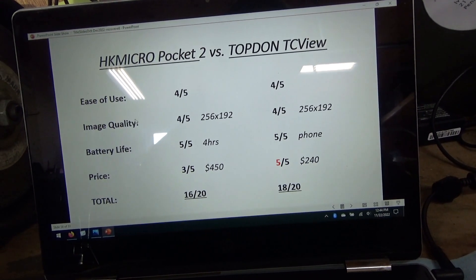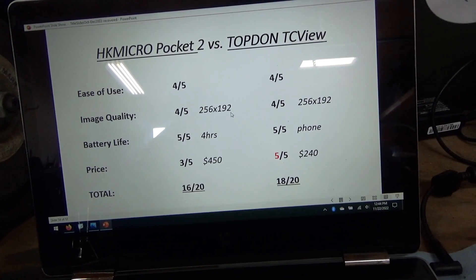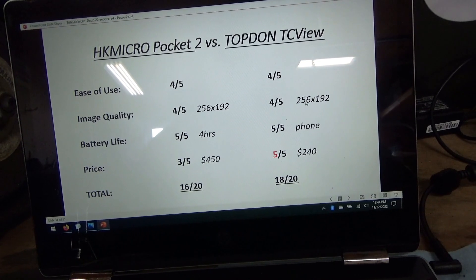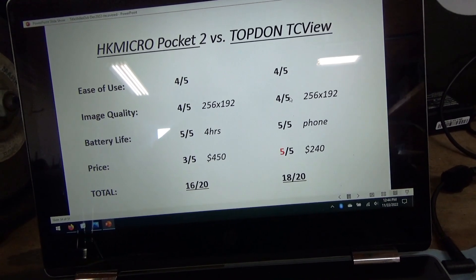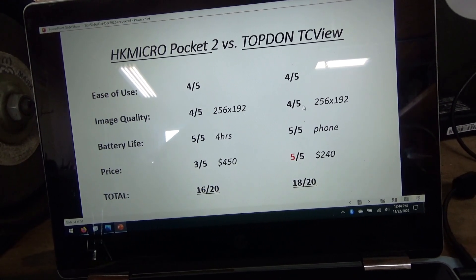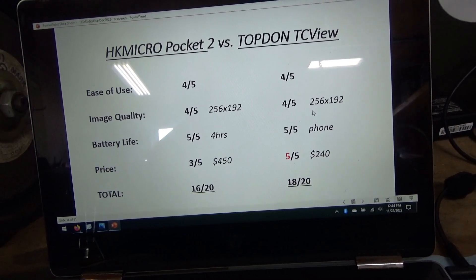Image quality — specifically the infrared image — they're identical: 256 by 192 pixels. The images are very crisp, especially compared to the older cameras, even the FLIR. So 4 out of 5 for both of those.